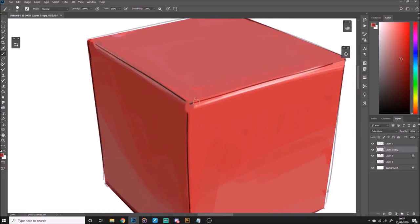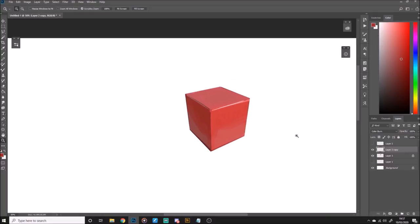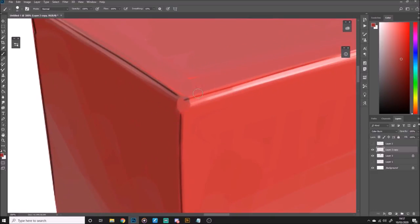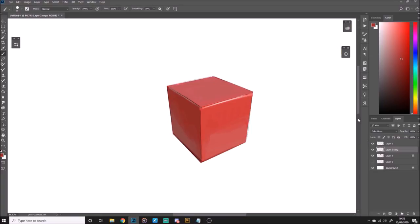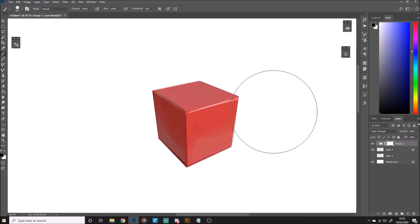This is my line work technique: I'll duplicate the line work layer and set the one underneath to Color Burn. What this does is some of the lines will pick up the color underneath, so it makes the line work blend in a little bit more. If you remove the Multiply layer you can see how the lines are more red; I then put it on top just to make the line work stand out a little bit more.